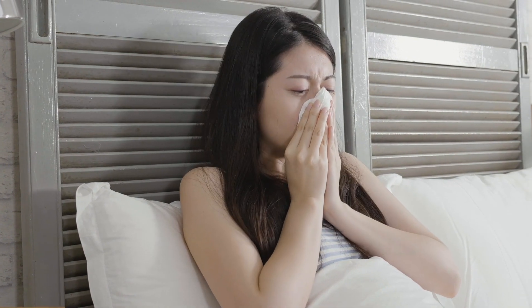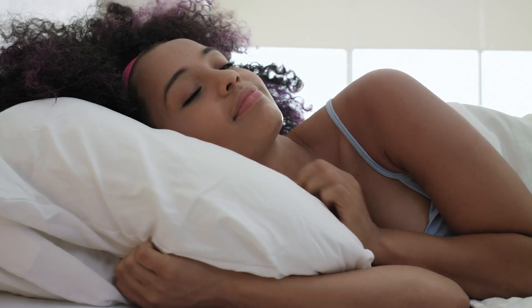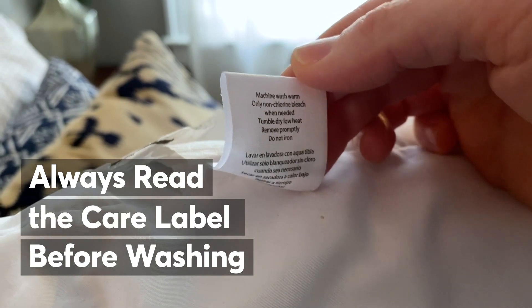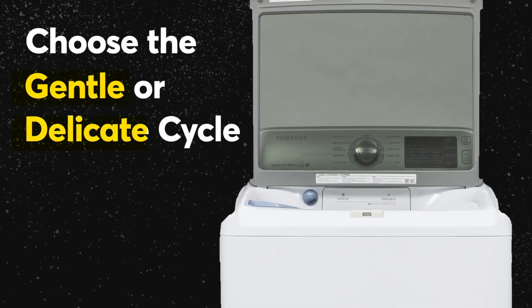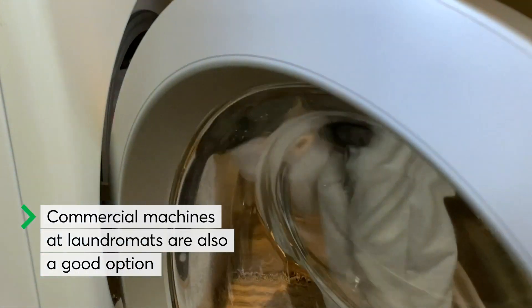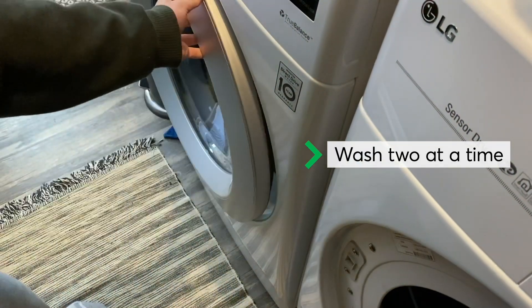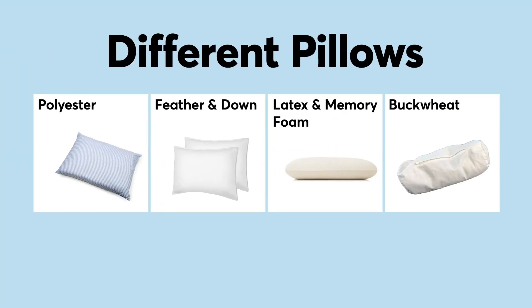Wash your pillows every three months — yes, you can wash most pillows. It helps remove dust and dust mites that can trigger allergies and helps rebalance the filling. CR says always read your pillow's care label and follow the manufacturer's advice. The agitators in traditional top loaders can be rough on pillows, so use the gentle or shortest cycle. Front-loading machines are more gentle. If your washing machine is large enough, wash two pillows at a time to balance the load and allow water and detergent to circulate more effectively.